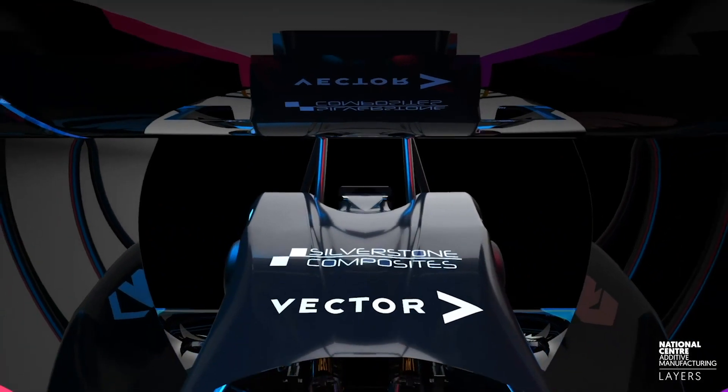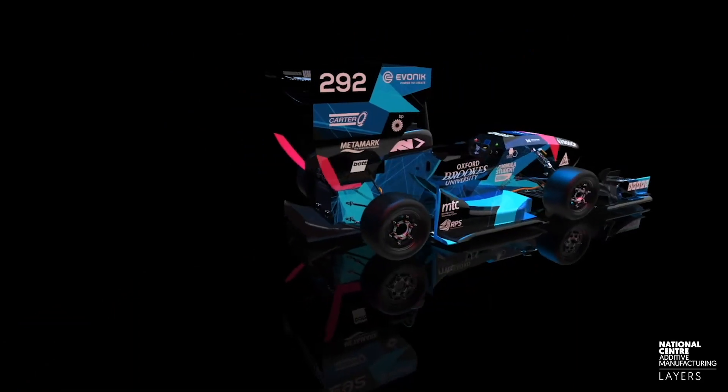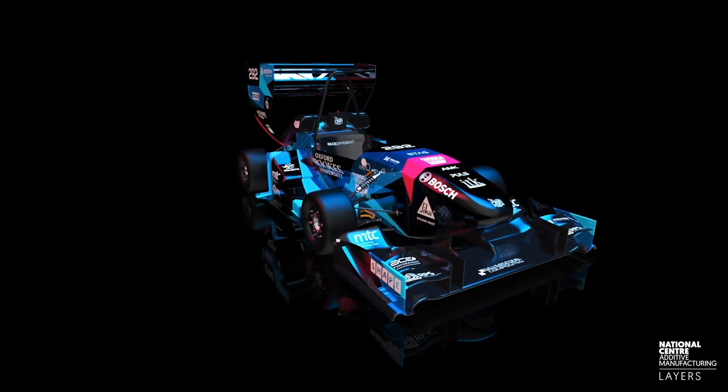The car itself is an all-wheel drive electric four-motor beast which is being developed by Oxford Brookes Racing and being used in the Formula Student Competition. In this video we're going to be looking at how the parts are actually made using an electron beam melting machine, and in future videos we're going to be looking at things such as how the part was designed, how it was processed, and some of the other vital steps which go into making a part using additive manufacturing. So without further ado, let's get into it.